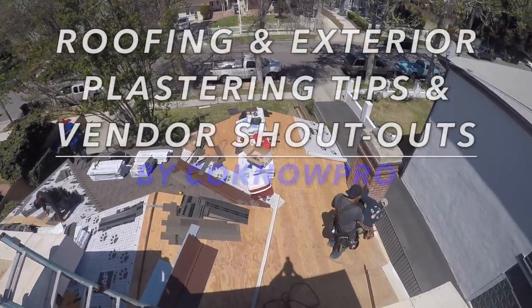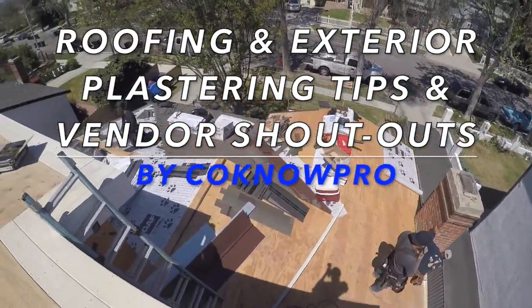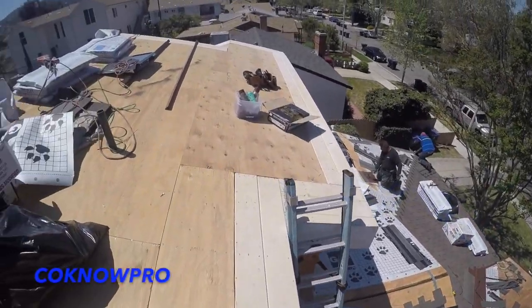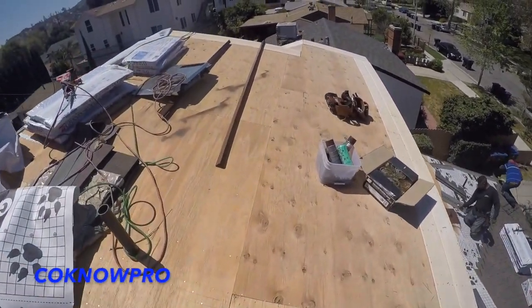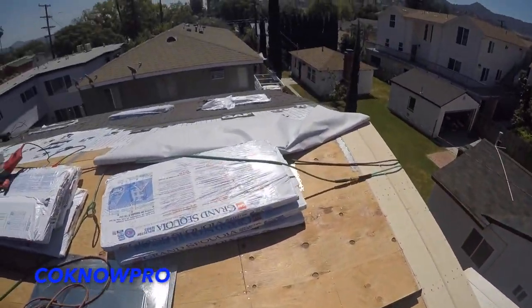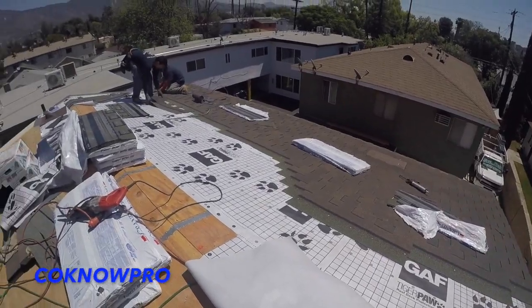What's up everybody, welcome back to our channel Kono Pro. In this video we're gonna be doing a quick walkthrough of some roofing getting taken care of, some scaffolding getting thrown up, and some scratch coat and brown coat getting handled. Stay tuned and we're gonna be throwing in a couple tips here and there on this project.